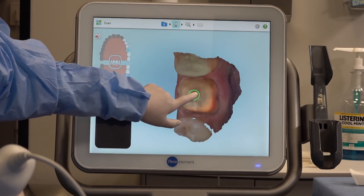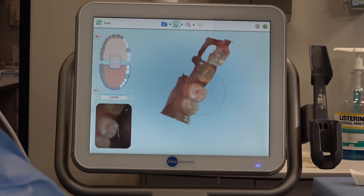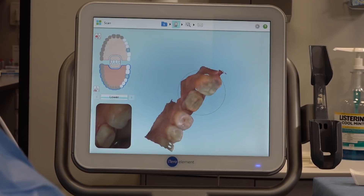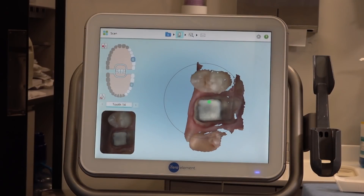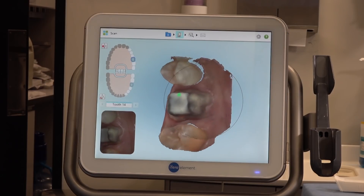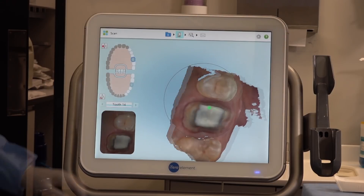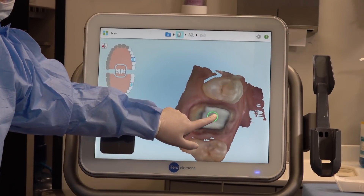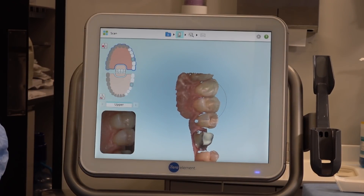We'll repeat the same on the upper molar with a high-res scan of the prep, followed by the rest of the quadrant. As I sweep the scanner along the occlusal, buccal, and lingual, I watch the screen as the system continuously builds the digital model and will deactivate the camera once I determine enough of the quadrant is captured. It's really important to ensure the contact surfaces of the adjacent teeth are captured in these scans.